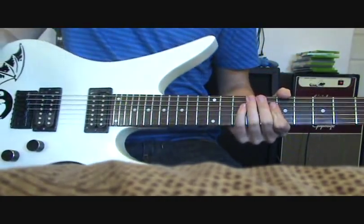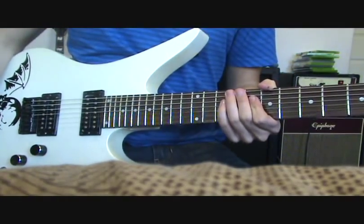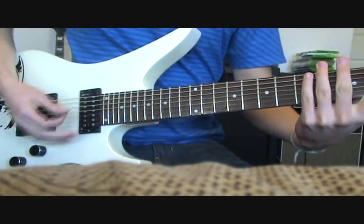I'm not used to 7-strings, so don't flame me if I suck because I've only had it for two days. And I just barely put any strings on, so if it goes out of tune while I'm playing, I don't know why.